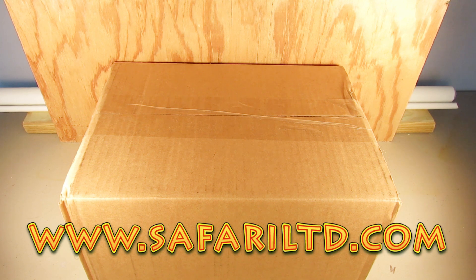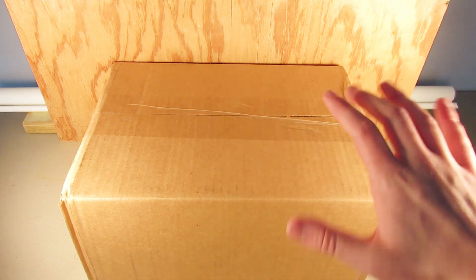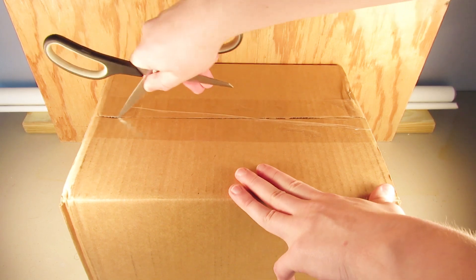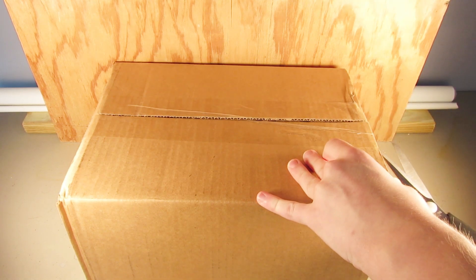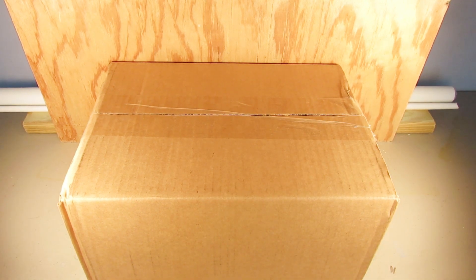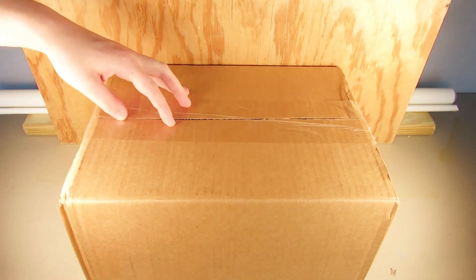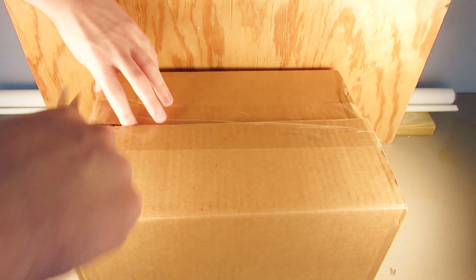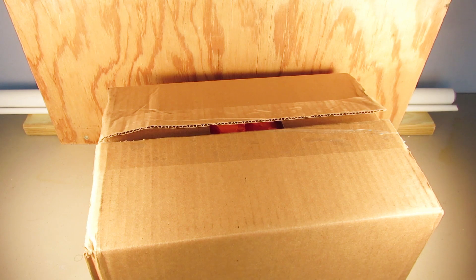Without further ado, let's break open this package and see what Safari has sent us. I'm going to come over to this side of the camera to cut across the top. If there are any kids watching, make sure to get adult supervision while using scissors or sharp objects to open packages because scissors are very, very sharp — do be careful.